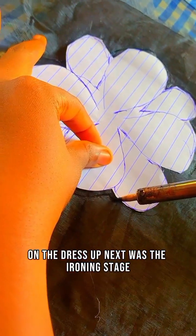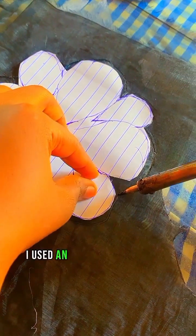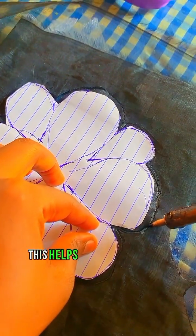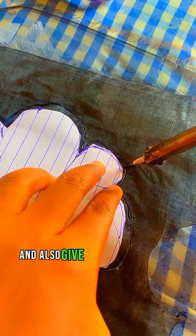The next stage was ironing. To ensure the layers of organza stay in place, I used an iron to gently press the appliqué. This helped the hemming gum to stick the layers together and also gave the appliqué a very smooth finish.